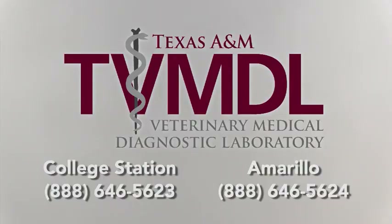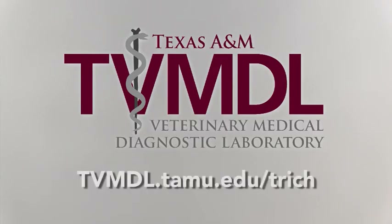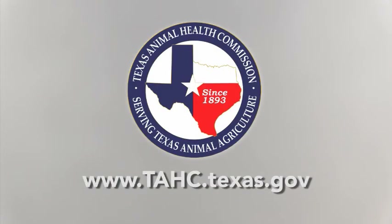If you have questions or concerns, please call one of our full-service labs or visit the TVMDL website. You may also want to visit the website of the Texas Animal Health Commission.